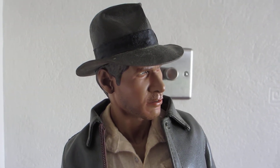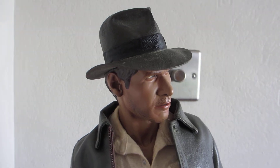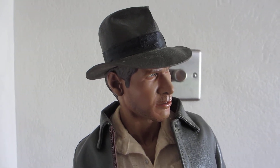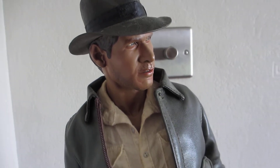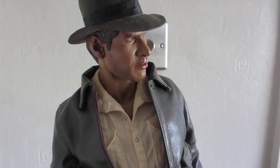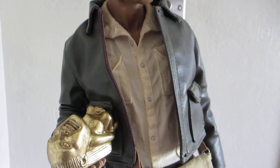Hi, this is NordenMonkey1 and this is a quick review of my Sideshow 1 quarter scale mixed media statue. It's Indiana Jones from Raiders of the Lost Ark, one of my favourite films of all time.